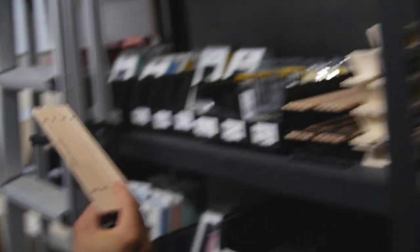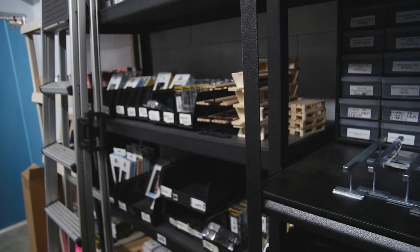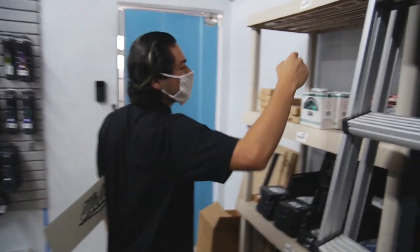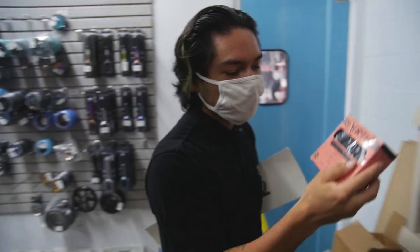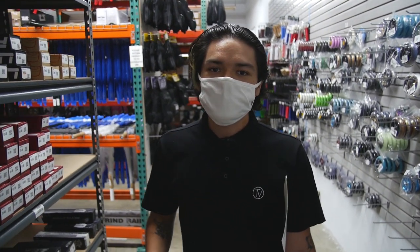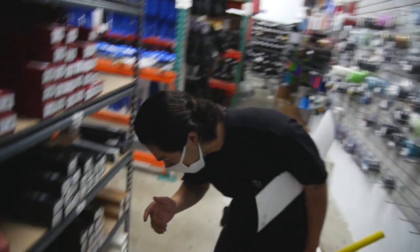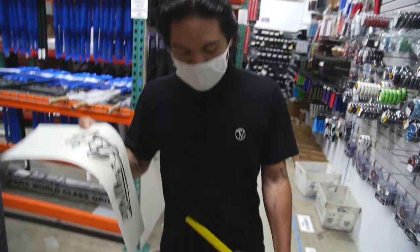I'm gonna be getting one of these fingerboard benches so I can whip 5-0 later — definitely recommend buying one off our site, it'll help you learn your tricks a lot easier right at home. The wheels I'm gonna be using are the North Scooters — sorry if I butcher your name — Brosvenson wheels. I follow him on Instagram, really good rider, such a good style. The fork I'm going with uses SES, the standard compression system — the strongest out there. I'm going with a Native Flamango 2 fork in black.